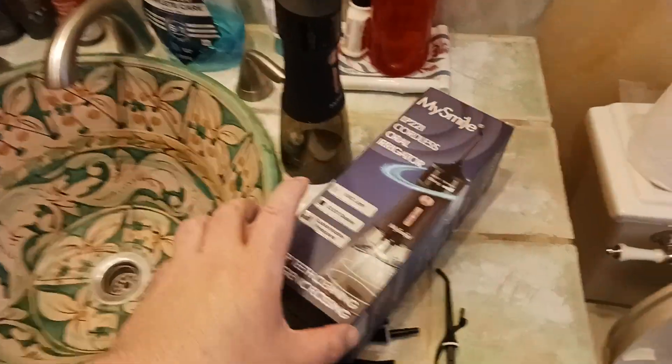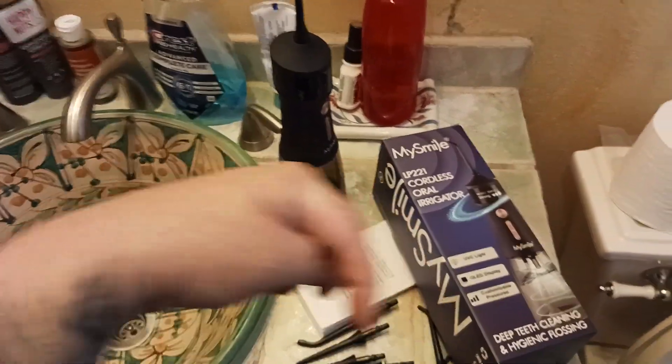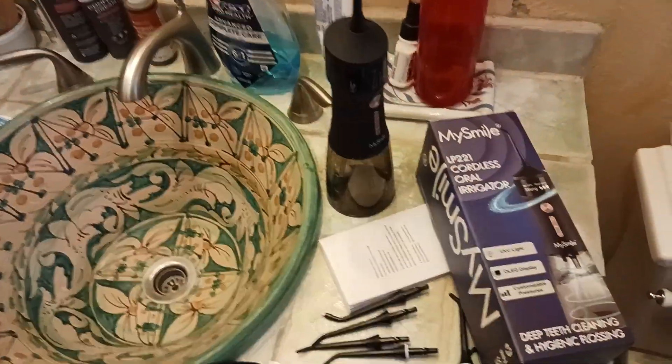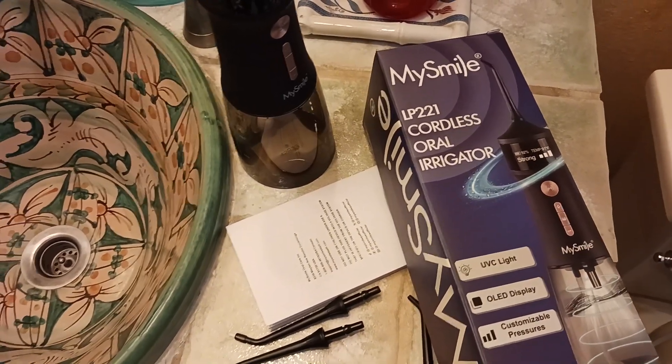This also helps get wine or espresso out from between your teeth — another great reason to use it. Anyway, the recommended routine is: floss first, then use the MySmile oral irrigator, then brush your teeth normally. Right now I'm using the Philips Sonicare with W replacement heads — Costco sells them and I'll put a link in the description below. I'll also put a link to this product and add it to my Amazon storefront. Make sure to hit like and subscribe — I'm the old goot and I'll catch you all in the next video.